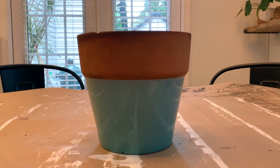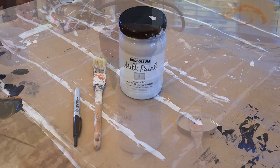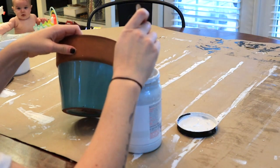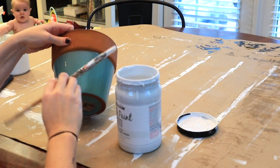For DIY number one we're going to be creating this cute little hand-drawn rainbow pot. The supplies you'll need are a paintbrush, chalk paint, and a Sharpie. The first step in this project is just painting the bottom half of this terracotta pot.